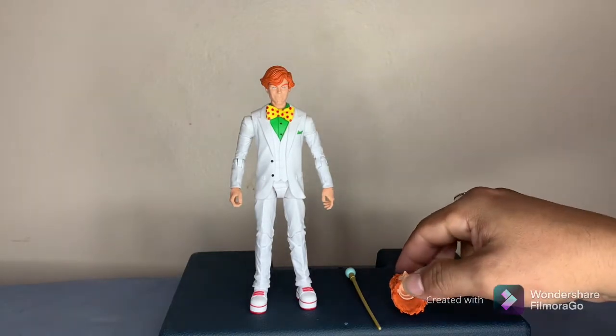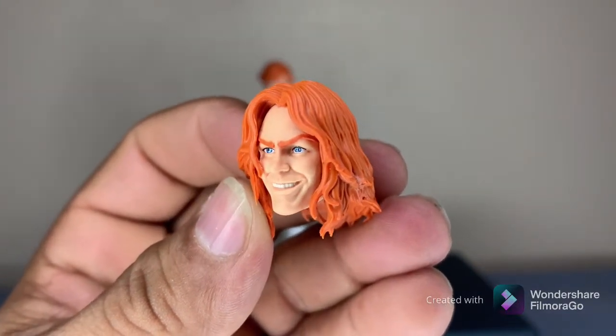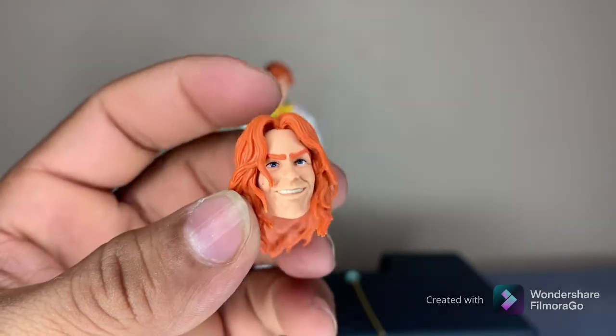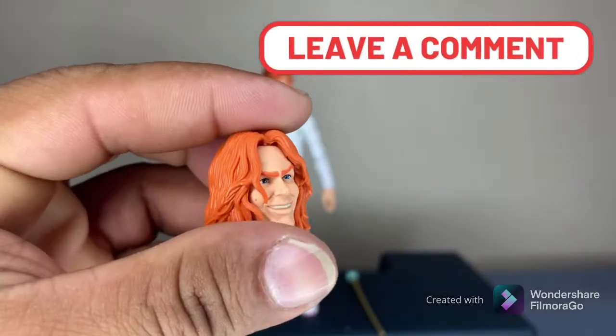He comes with an extra head. Look at that crazy sculpt he comes with — the kind of creepy grinning. In a way it reminds me of Batman vs. Superman's Lex Luthor with the crazy hair.